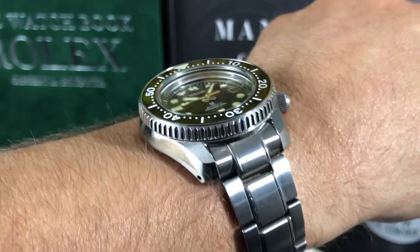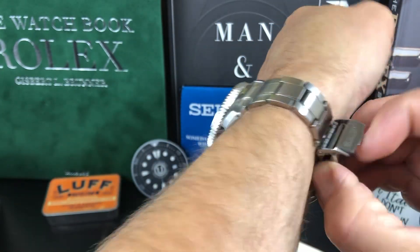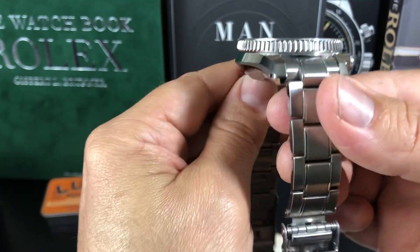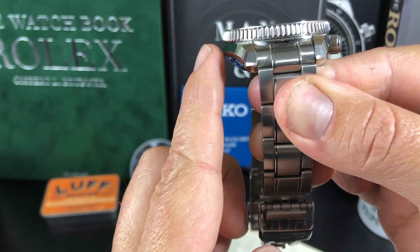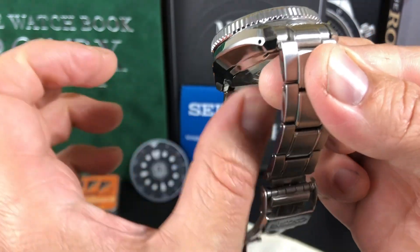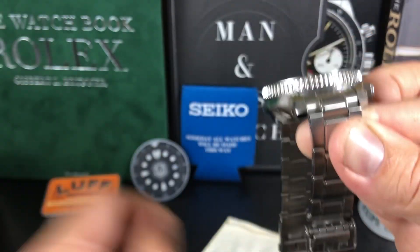The way these Seikos are made — if you look at the bottom part of the case, they slope down. They just come right down here. You've got that real sharp angle, and then it comes out. So you're actually measuring from this point here. It's very wearable. Your wrist makes contact right here. That's why these are so comfortable to wear.